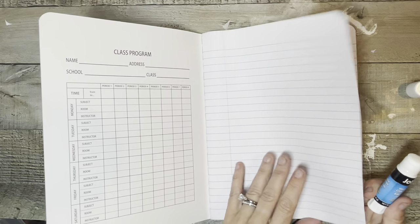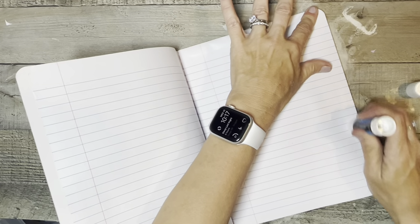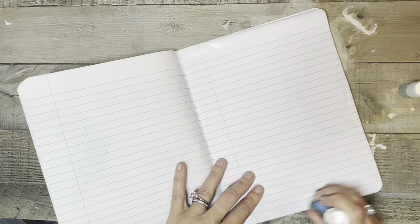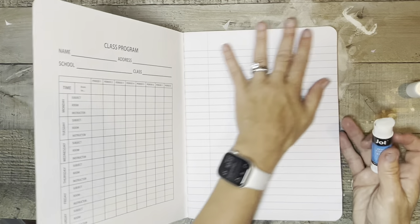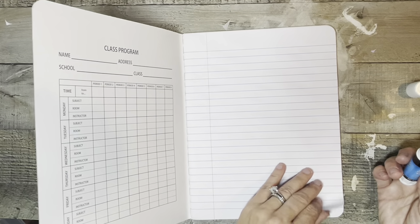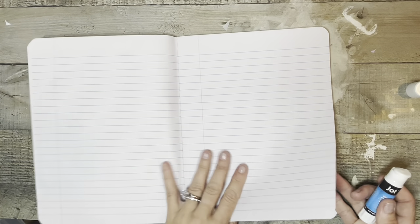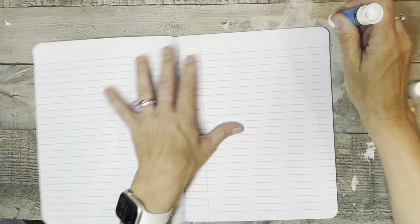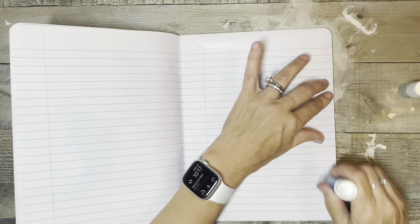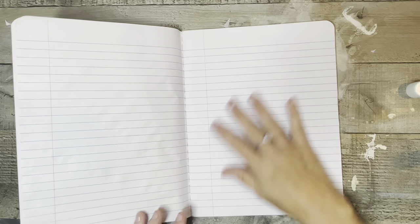So I'll take and glue two pages together. I just go around the outer edge because I want to make sure I get it, then I'll do a couple of little streaks and close it over. That's what I do throughout the entire book. I'll flip over, skip that page because it's going to be glued down, then glue along this edge and put some stuff down in it. I'll do this throughout the entire book.